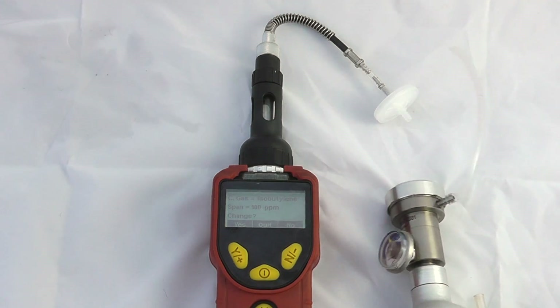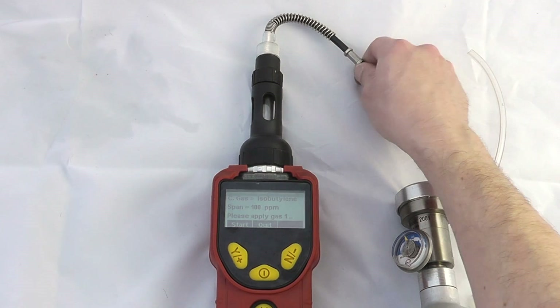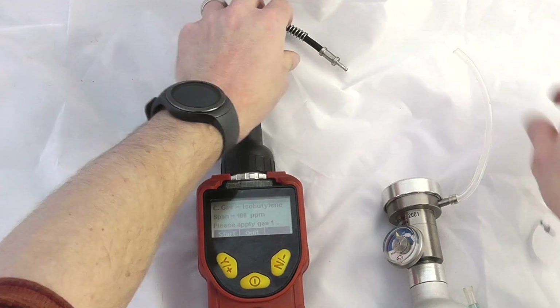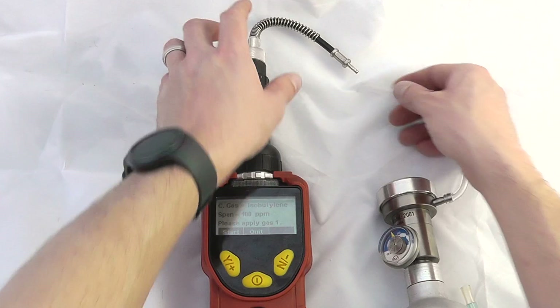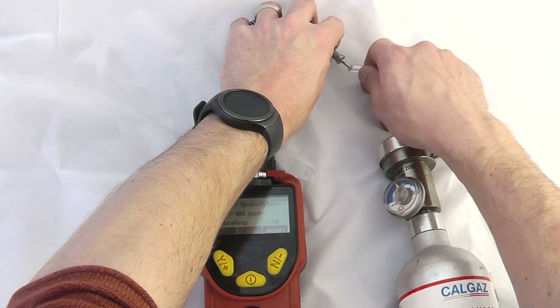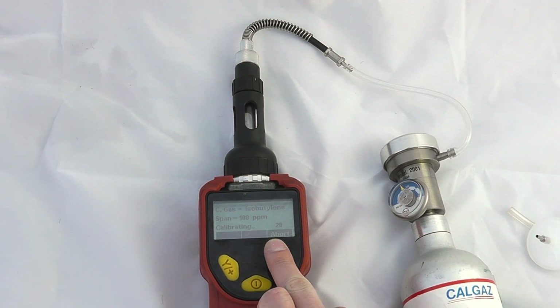We don't want to change any of the values here, so we'll say no and then it will ask us to apply gas. Removing the hydrophobic filter from the top of the instrument — because I'm using an on-demand regulator the instrument will automatically apply gas as soon as I've enabled it. The instrument recognises it's seeing gas and is now doing the 30-second countdown on the calibration factor. You could use a manual flow regulator as well.